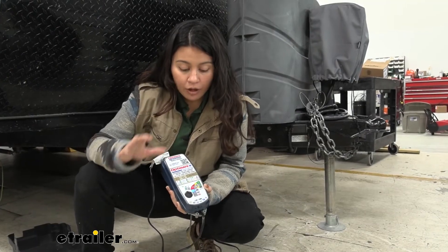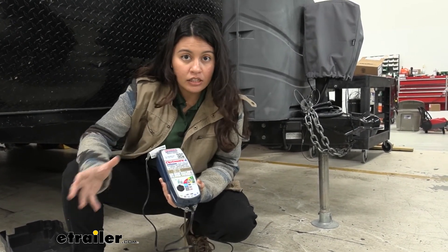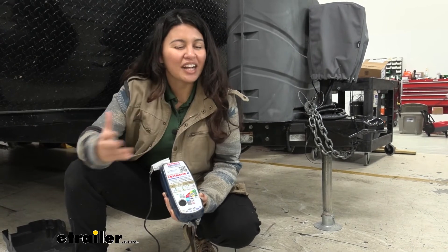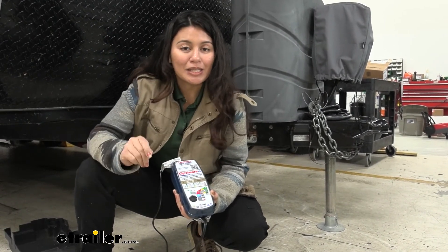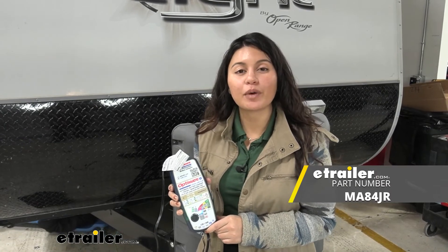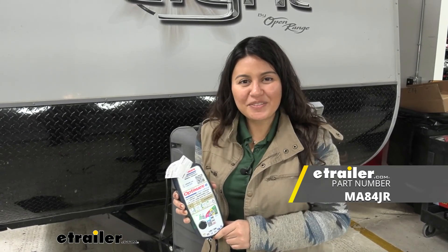Hopefully this helped you out with using your OptiMate charger. If you're confused about different lights or error codes, that's what your instructions are for. Hopefully this video helped you out as a visual guide through the whole process — it's very simple and easy. Just connect and you're ready to charge. That was a look at the OptiMate 6 smart charger for your 12 volt and 24 volt batteries here at eTrailer. My name is Evangeline and I hope you enjoyed.